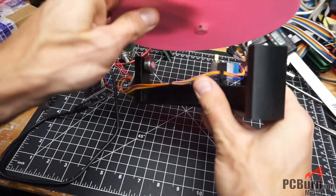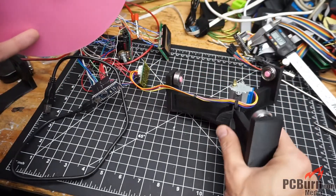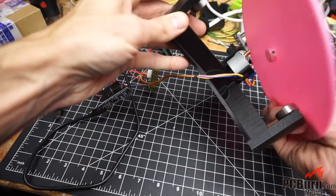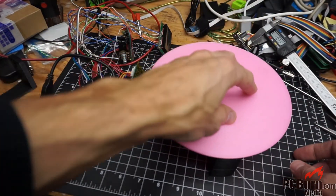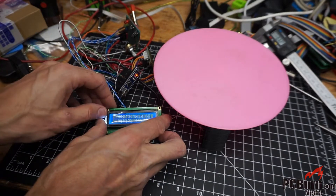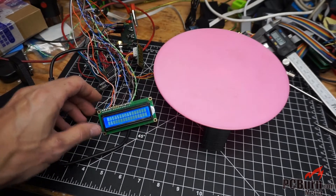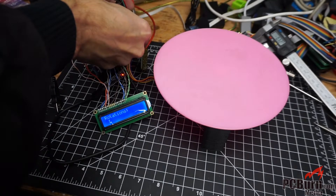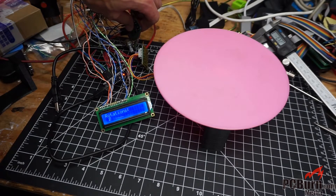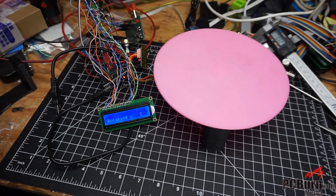I also added a little cable management so the cables have somewhere to rest and get guided out of the path of the motor and table. I might add more in a future revision. For now, I'll lightly rest the tray on there. The software just asks you for the number of rotations — up to 99 — and once you hit enter, it rotates like so.